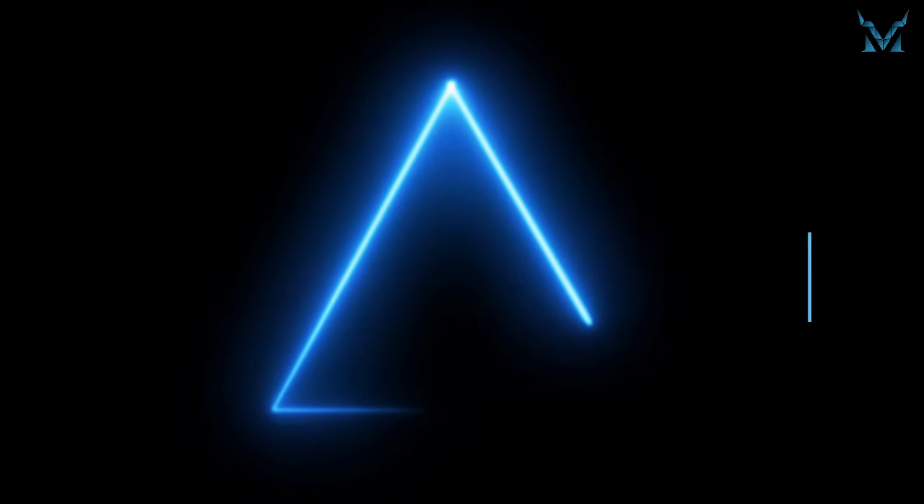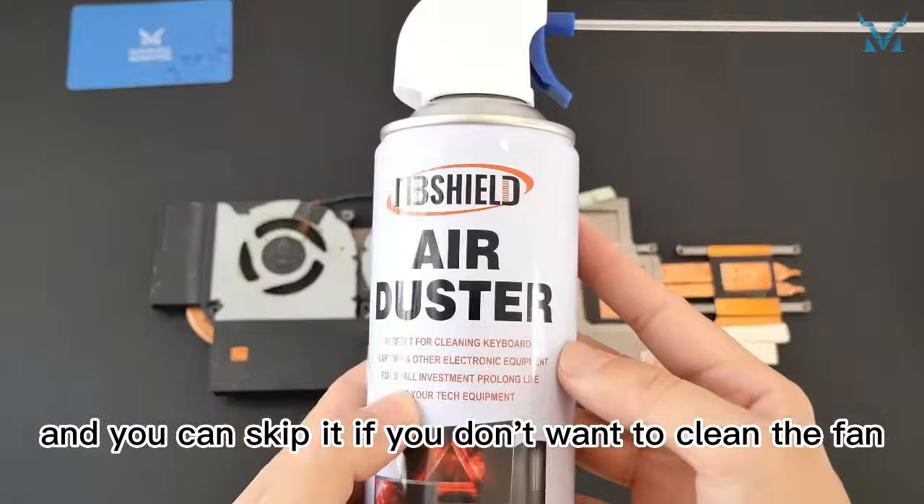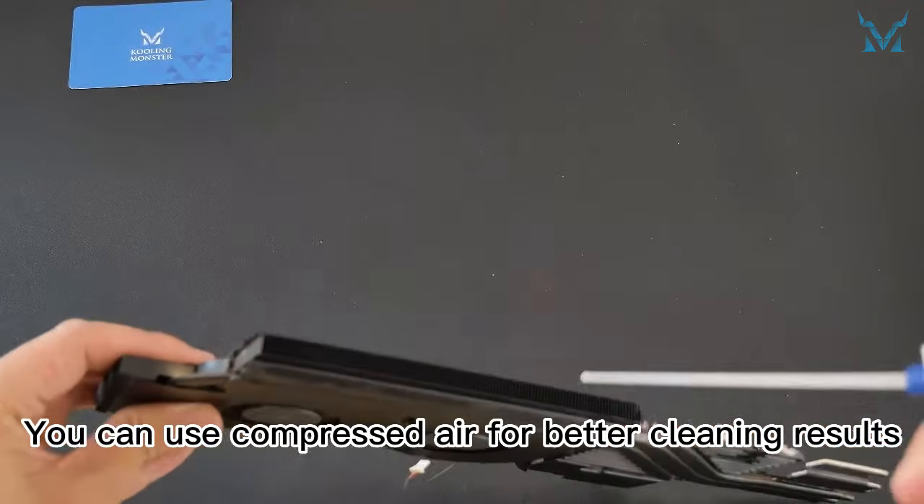Step 4: clean the fan. This is an optional step, and you can skip it if you don't want to clean the fan. Pick up the fan and clean off the dust. You can use compressed air for better cleaning results.